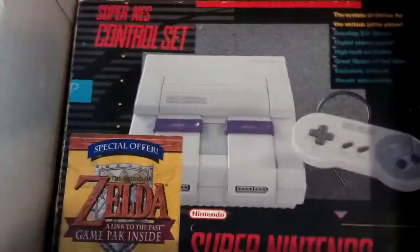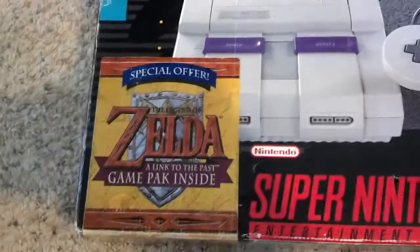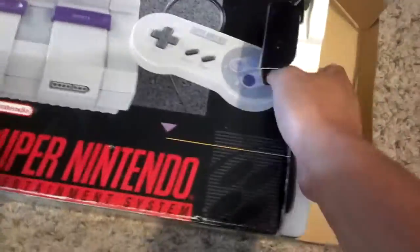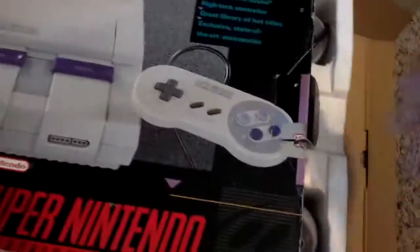Wow, oh my gosh, that is awesome. Look at that — a thing of beauty. Gotta love the retro nostalgia. It's even the Zelda variant box. That is cool. Just go ahead and take a quick peek inside this bad boy. Kind of tough to do one-handed. Let's see if I can slide it out. That is beautiful. That is so cool.